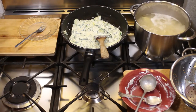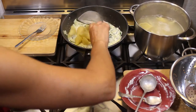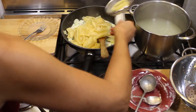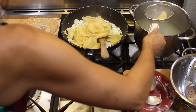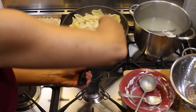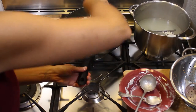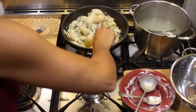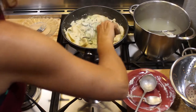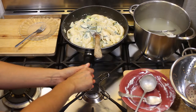Now we can start to drain our conchiglie — our shells. We are going to toss them directly into this pasta sauce with the zucchini and ricotta. I chose this shape of pasta because the zucchini can really enter into it. Now we're going to mix the sauce, and the pasta can really absorb the flavor of this delicious and light sauce. Now we're going to place our conchiglie into the serving plates.